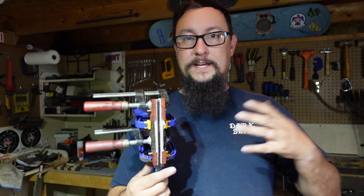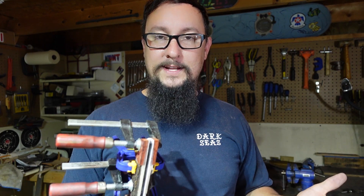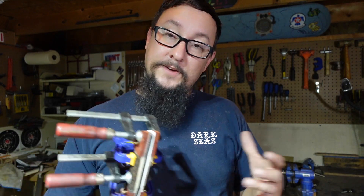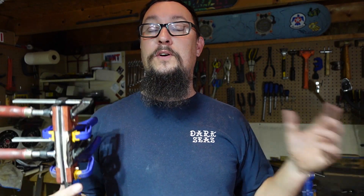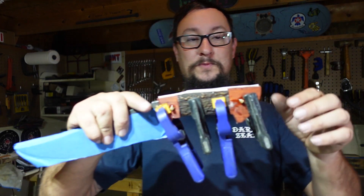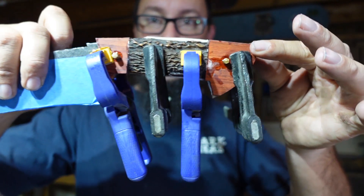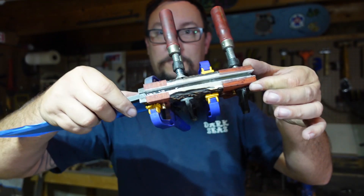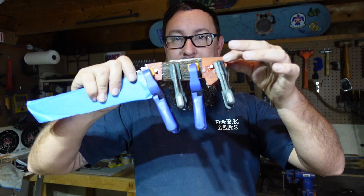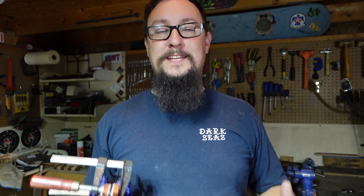Those little bits of information we went through in this video — if I added all this time onto the handle shaping video, that video would probably be 35 minutes long and it would be information overload. I break these apart for a reason, hopefully you'll like that — let me know in the comment section down below. That is pretty much the end of this one. I think it's going to look absolutely beautiful. Guys, if you would give this video a thumbs up, share this video, subscribe to the channel — y'all have an amazing day, stay safe out there, and I will see y'all tomorrow.